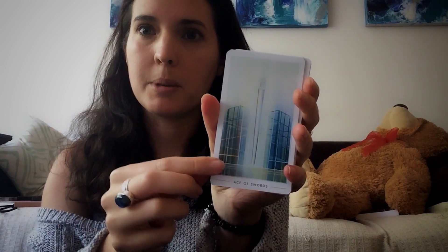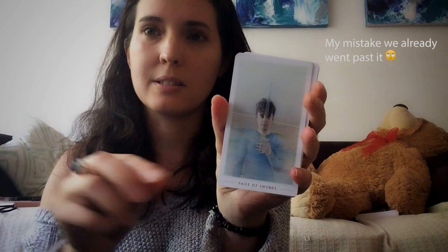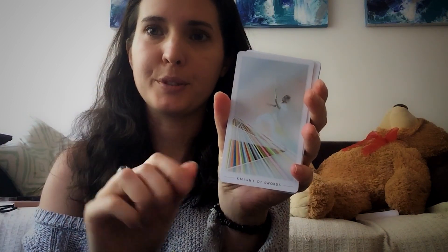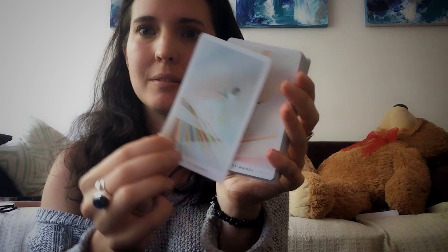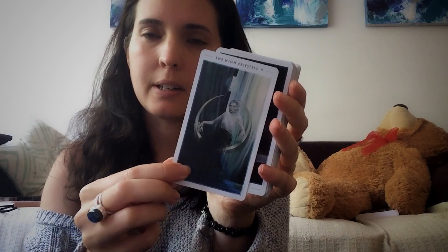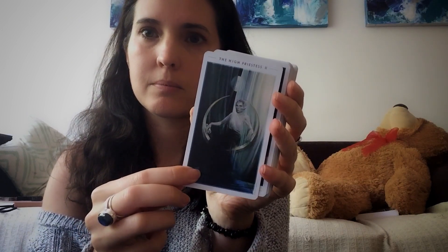There's an extra card in this deck called the Fountain, and I find that incredible. The meaning behind it — I won't spoil it for you. If you get it, you'll see in the book what it means. But it's quite incredible. I usually resonate with this card, but for this deck it kind of scares me.